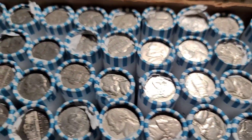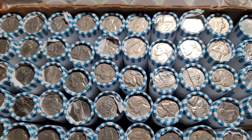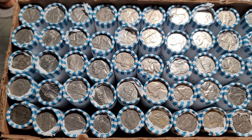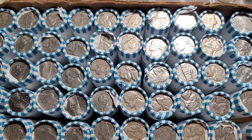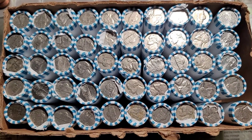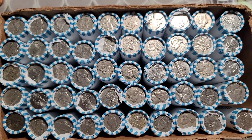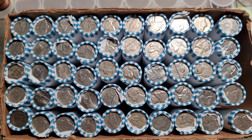We're going to be looking for Shield nickels, V nickels, Buffalo nickels, War nickels, forens, proofs, anything from '59 and earlier, errors, varieties, and anything else that might be in here. Let me get this box off to the side and we'll get started with the hunt. I'll bring you in with the first find.